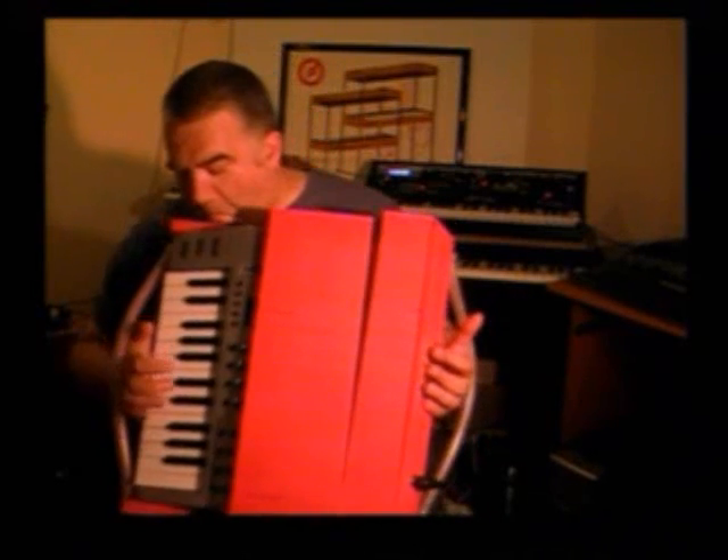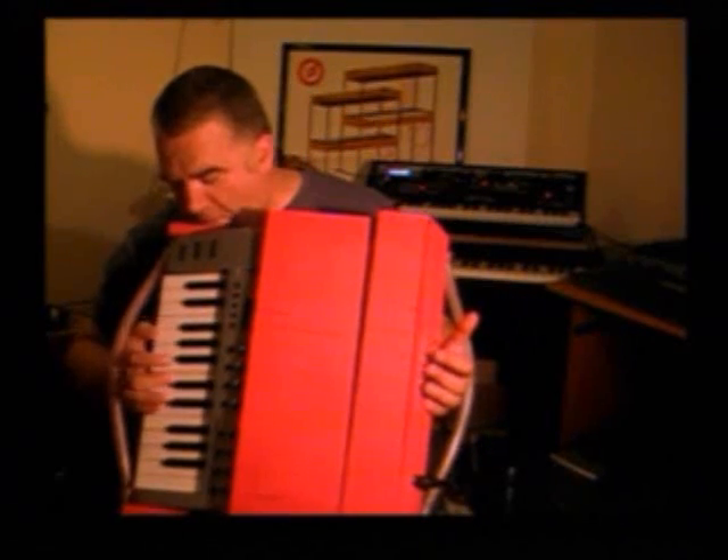The buttons here are read by the microcontroller. Obviously the keyboard here sends MIDI data which goes into the microcontroller, so when I play a chord here, that information has already been sent to the microcontroller — it's stored waiting for me to move the bellows.